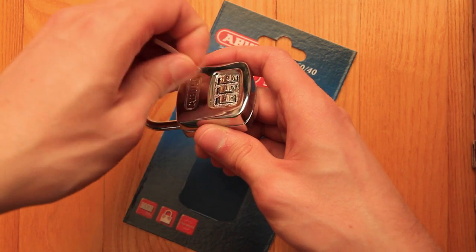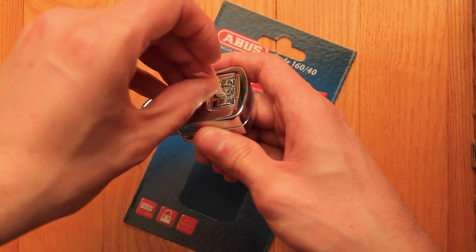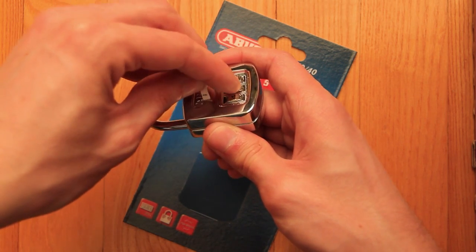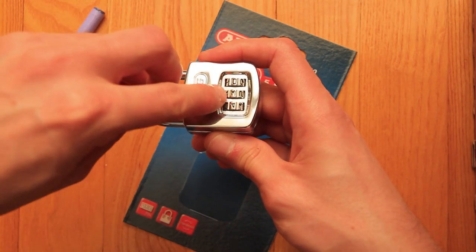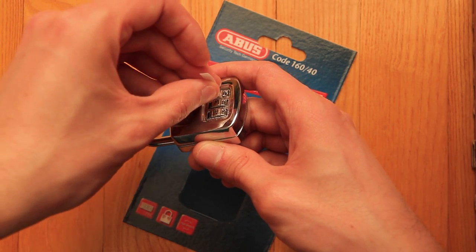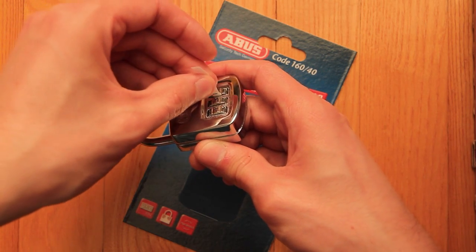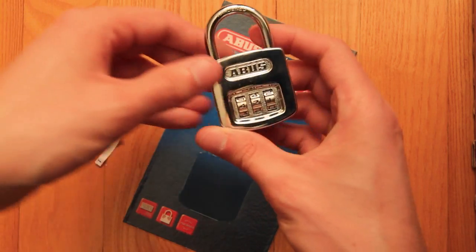Let's try the next digit — no, no, no — it goes deep, that's a 3. Move on to the next digit — no, no — and then it goes deep.